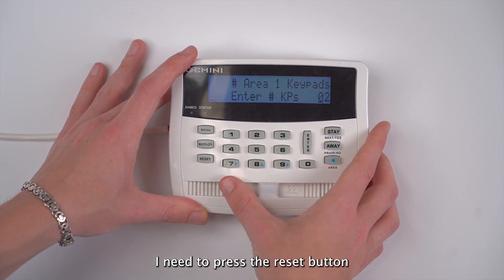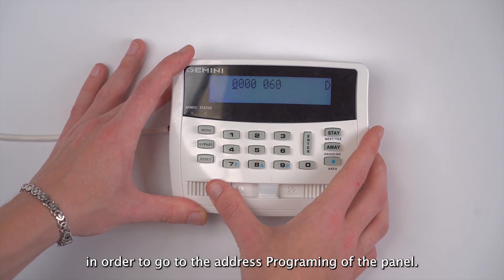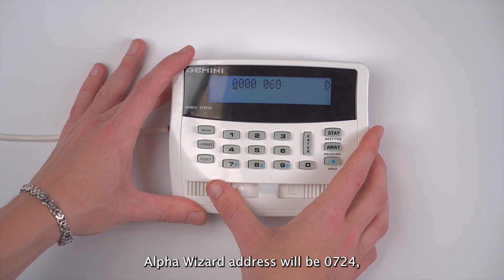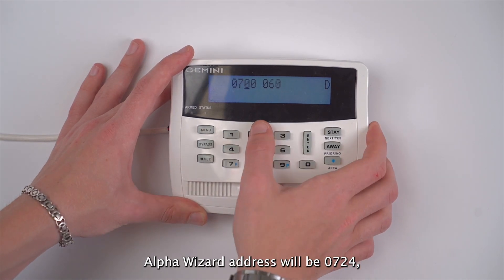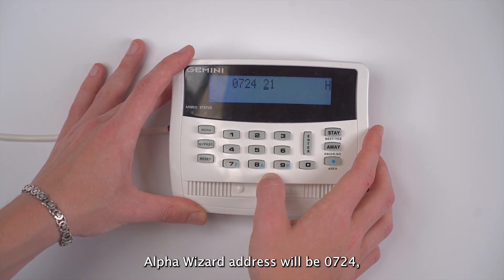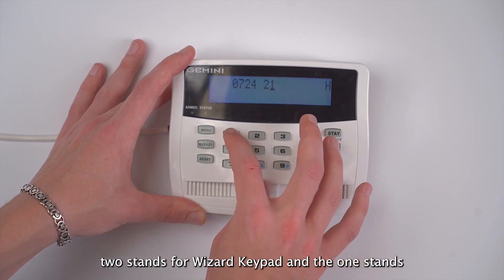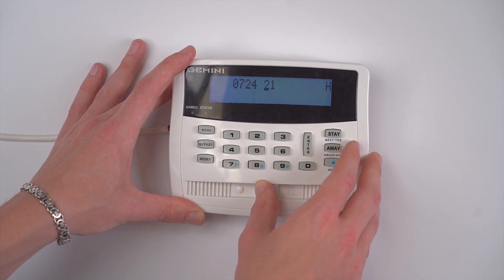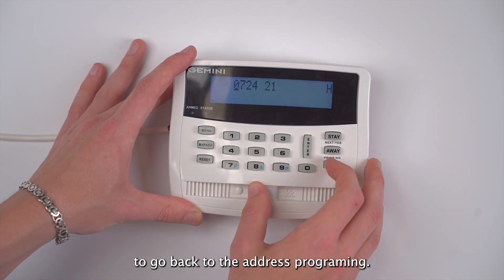Once I'm in programming, I press the reset button to go to the address programming of the panel. The first section I need to go to in order to program an alpha wizard address is 0724, and I will set it as 21. The 2 stands for wizard keypad and the 1 stands for partition 1. I then press enter to save that and press the menu button to go back to address programming.